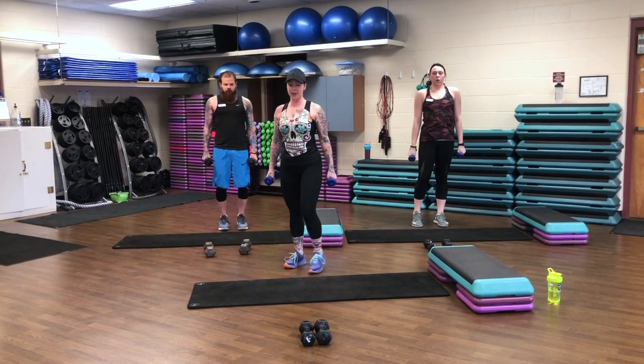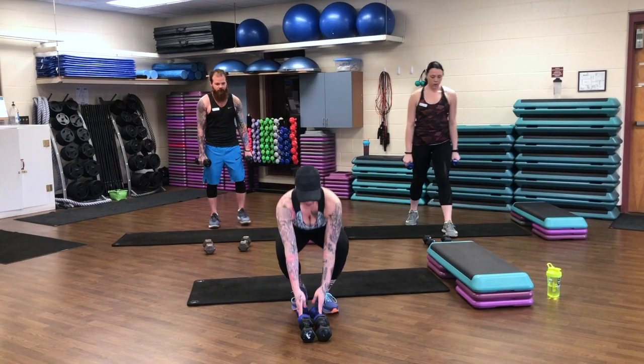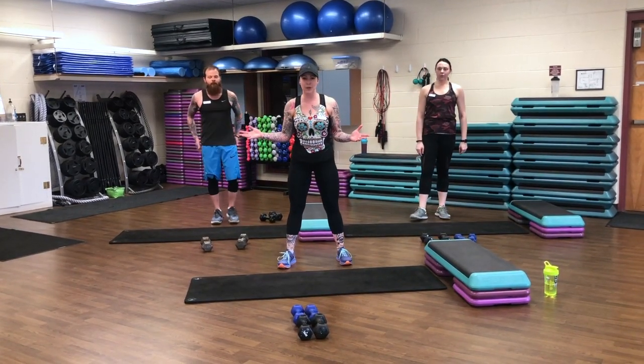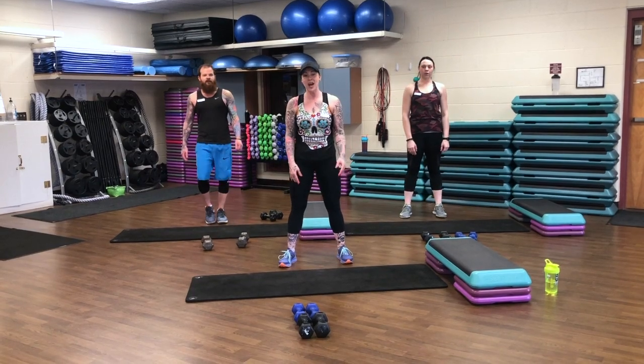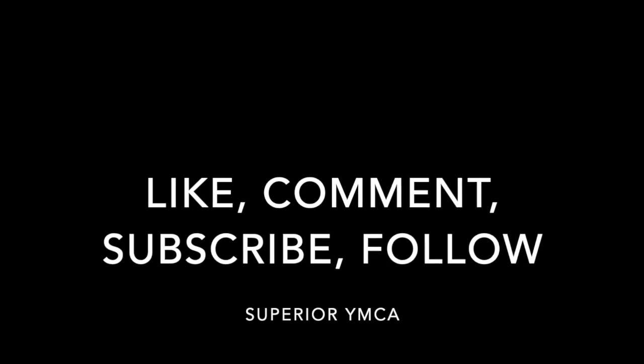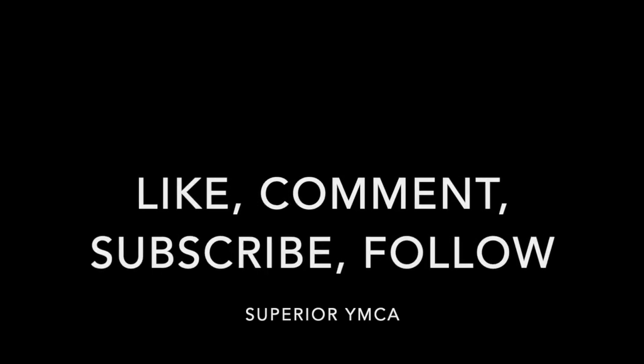Nice job. Rise up, set those shoulders down and back. Woo! Nice work, guys. Grab a quick drink. Repeat this as many times as you can at home, or as long as you're motivated. We'll see you again soon.